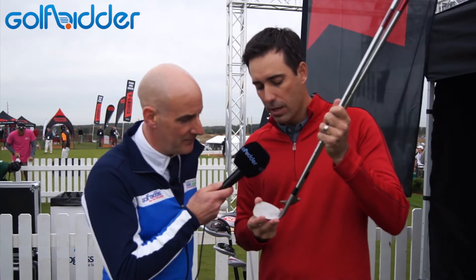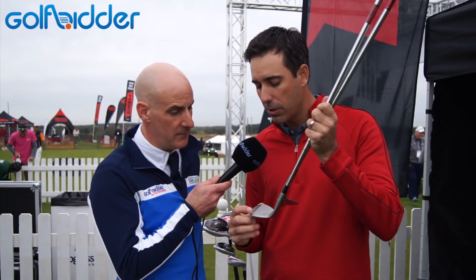The last thing I want to mention is the face. In terms of groove design, you can't see it from this distance, but when you look up tight and close, there's a micro texture between the grooves, and that really adds to the spin on these shorter shots.